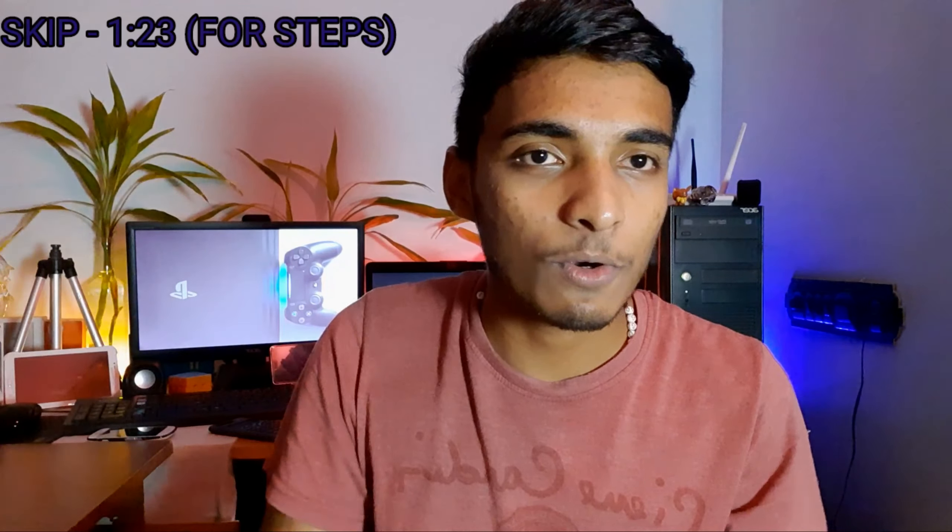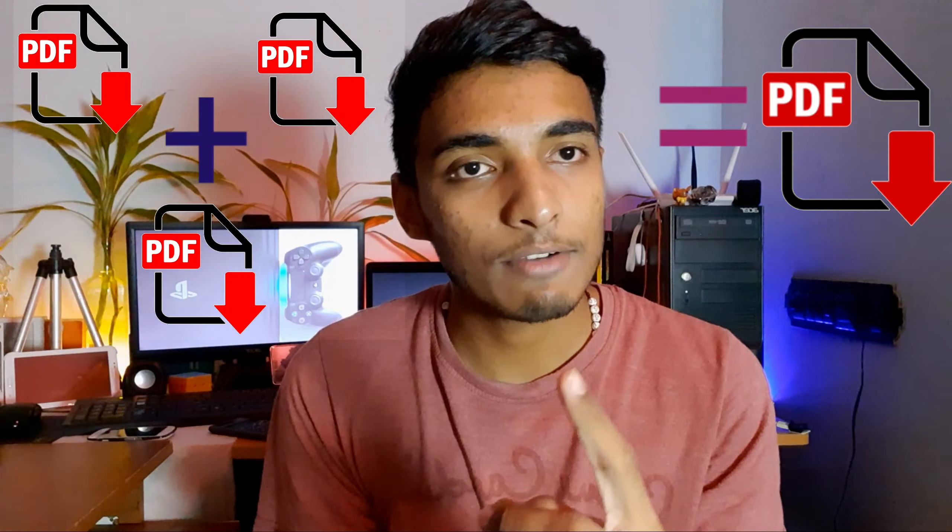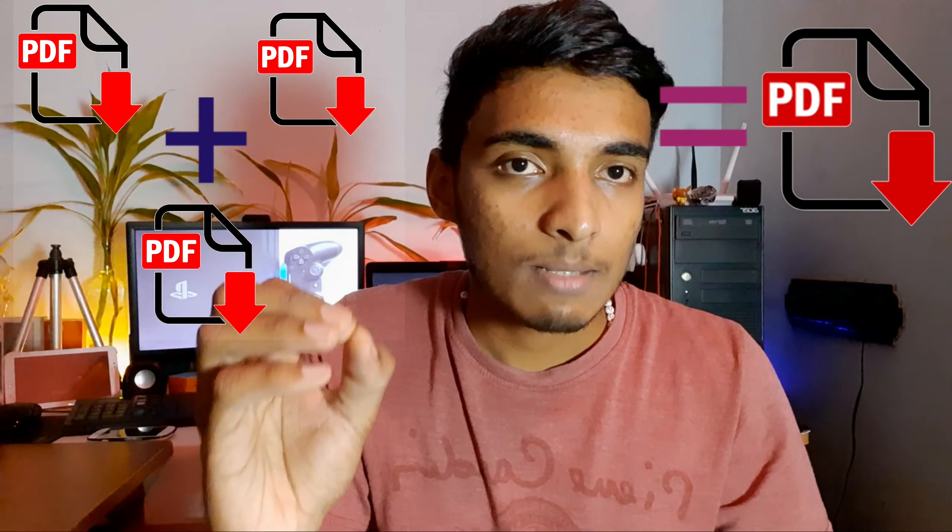Hey, what's up everyone, welcome back to another video. Today's video is going to be super helpful, mostly if you are a student, work in an office, or are trying to be productive. When you need to do assignments or project work, you have to scan documents and upload them — but the problem is you have to convert everything into a single PDF file that a particular website or software will accept.